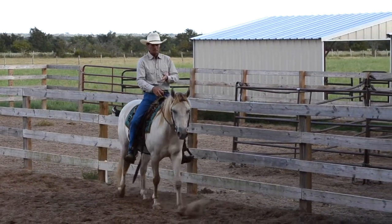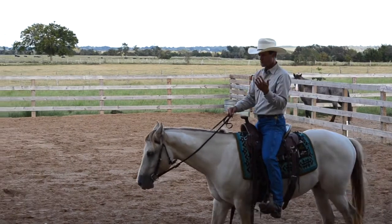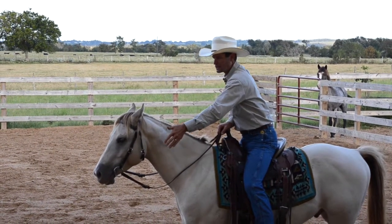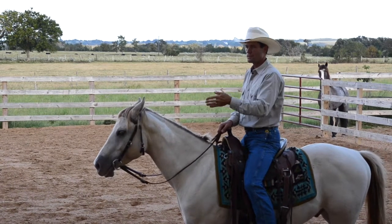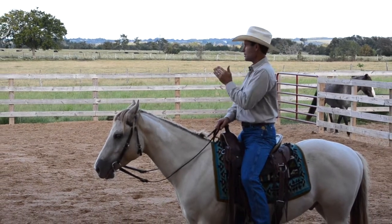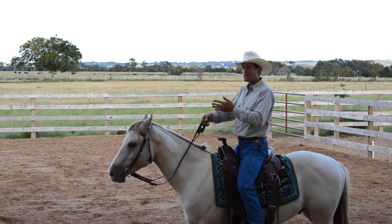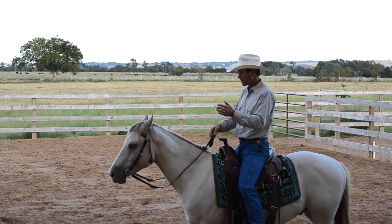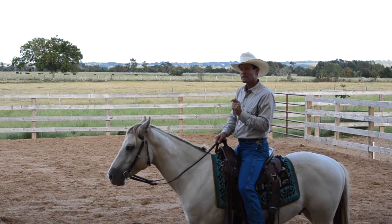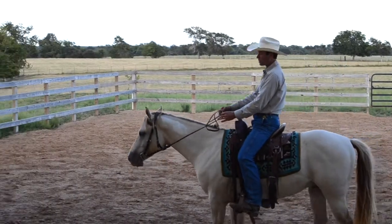You're constantly bringing them up, shifting their weight back, flexing them — which helps to get them over their shoulders — then allowing them to lengthen out again. You're not keeping them in any one position for very long. It causes them to find a balance point where they'll be able to flex left and right, lengthen and come up, and stay balanced. The head and neck is a huge part of what horses use to balance themselves, so we're just helping them to have more dexterity.